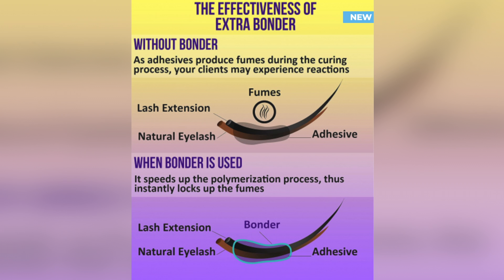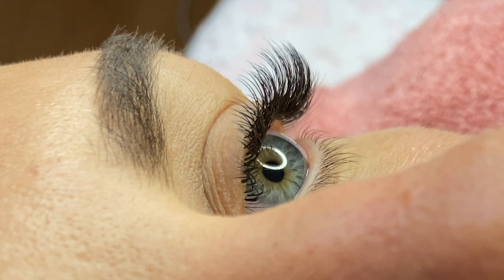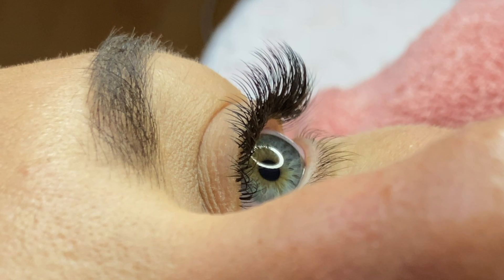I switched over to the Stacy Lash Evolution adhesive and also started using the bonder, and my clients have been coming back with way better retention than usual — significantly better retention. I was super happy with that, and I started using it on everybody. I definitely recommend you try this bonder and see the difference it makes.